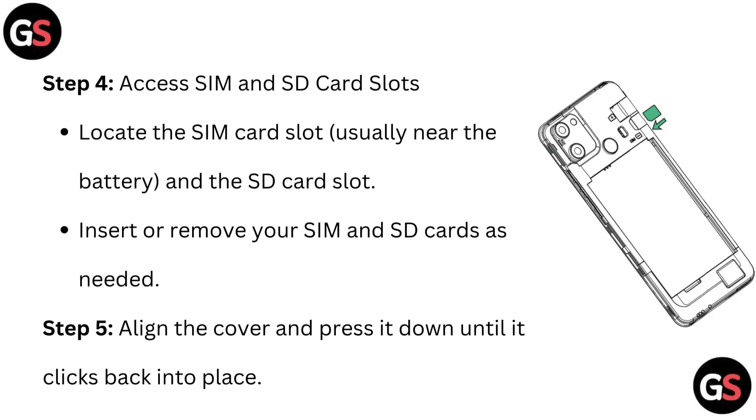Step 4: Access SIM and SD card slots. Locate the SIM card slot, usually near the battery, and the SD card slot. Insert or remove your SIM and SD cards as needed.